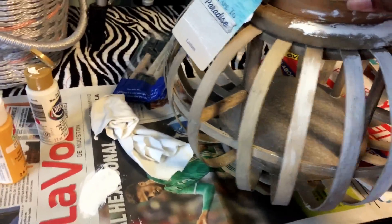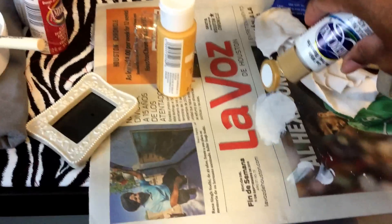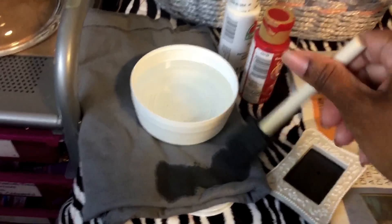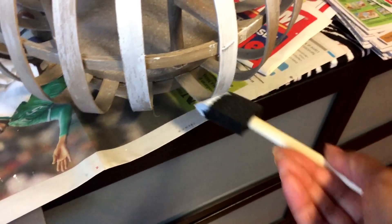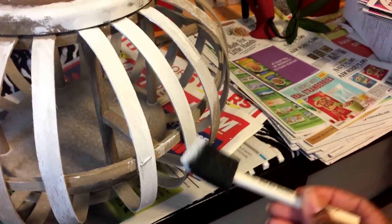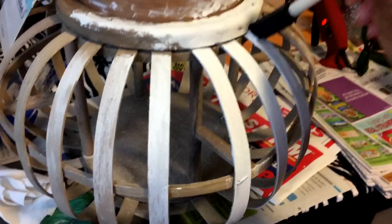Okay guys, as you can see I started painting it white. I just got some regular acrylic paint and I have my paintbrush that I got from Walmart — just damp it a little bit. And that's basically all I'm going to be doing until I finish the entire lantern.